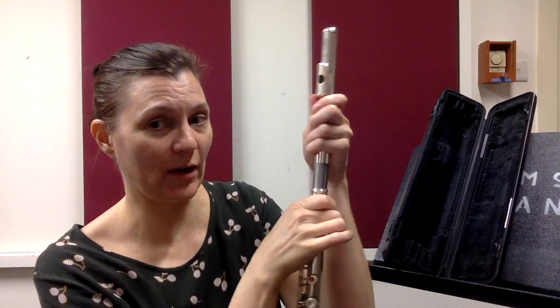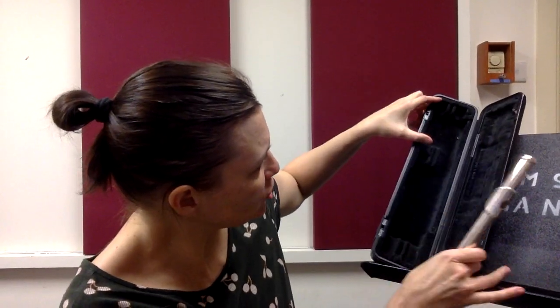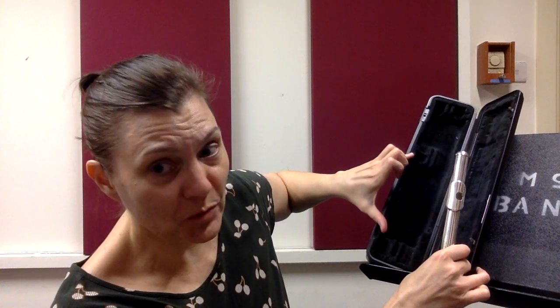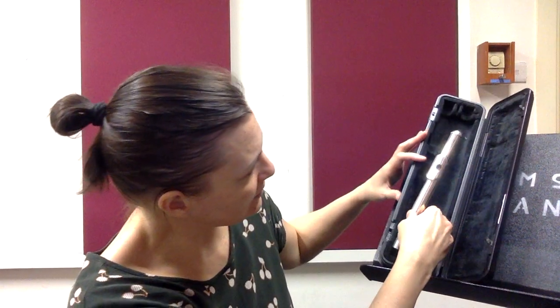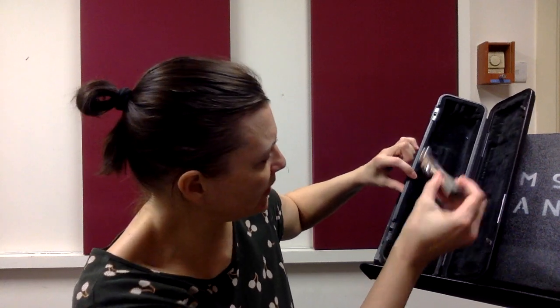Let's start by putting away the head joint. To do that, hold the flute where the name is and simply turn gently and pull the head joint out. Looking at the flute case, you'll see there's a short stowage space here, a longer stowage space here, and then a very long one toward the back where the lid attaches. We want to put in the head joint here, and most cases have a little cutout spot for the lip plate.